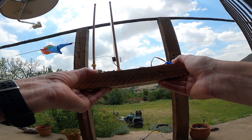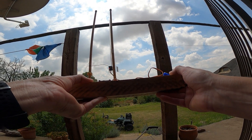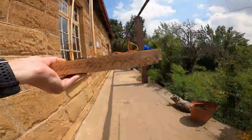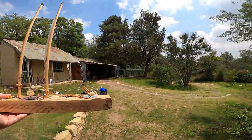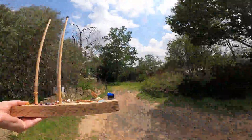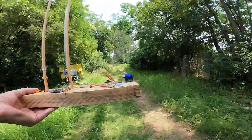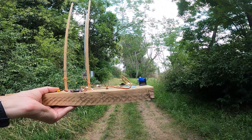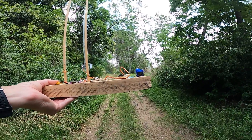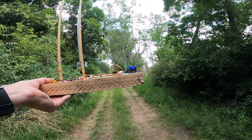Now let's do the test on the Radio Master R81 Nano receiver to see when we get a failsafe — when the LED goes out. Luckily there's a nice clear LED visible on this receiver. There appears to be micro failsafe at 76.5 meters, but the LED is still on.